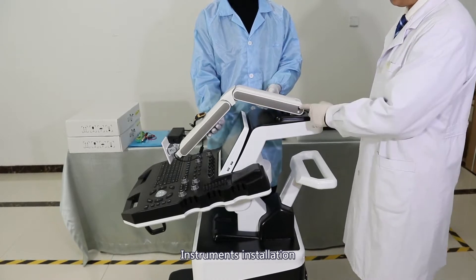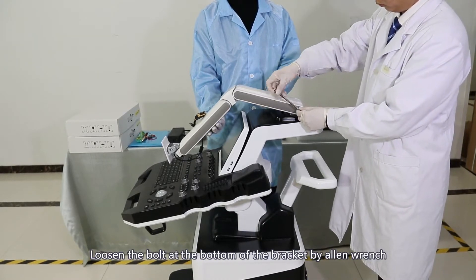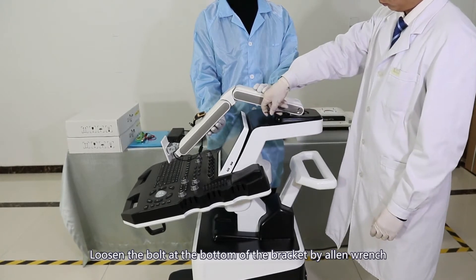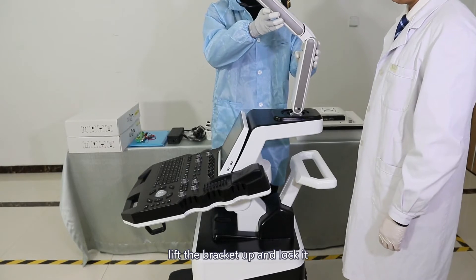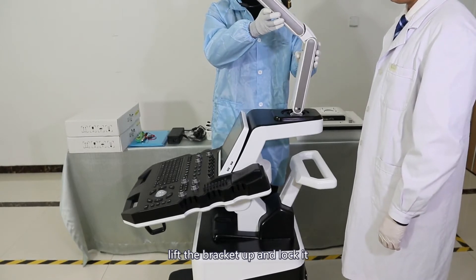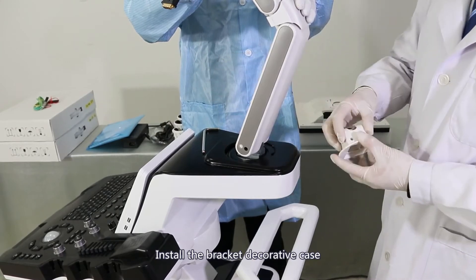Instrument installation. Loosen the bolt at the bottom of the bracket using an allen wrench. Lift the bracket up and lock it. Install the bracket decorative case.